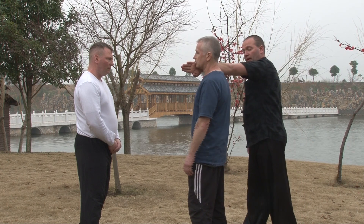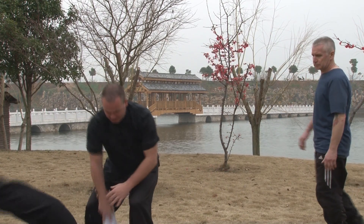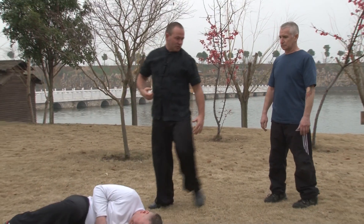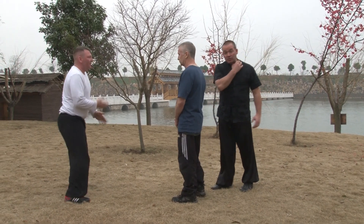I come through, push around, take the space, grab him, take him down, punch him, and move out. I tear the muscle in the neck and finish the fight, using the Stomach 9 points again.